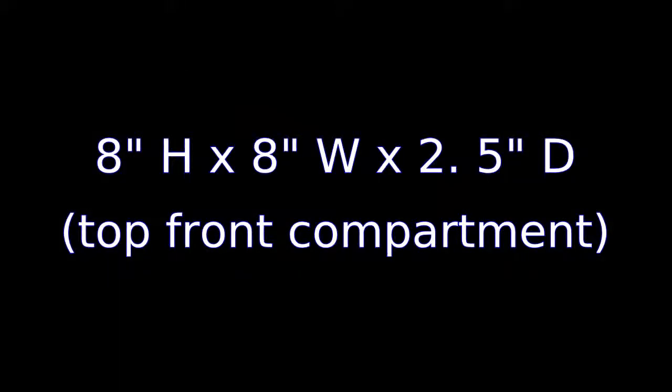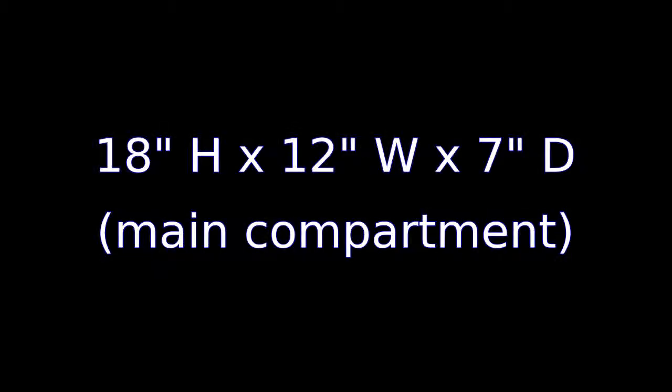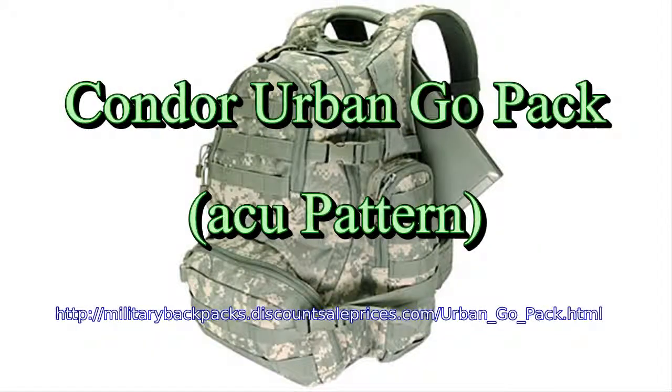Bottom Front Compartment with Mesh Pockets or Other Utilities Peripherals. Side Compression Straps. Principal Compartment with Document Sleeve and Mesh Pocket. Top Front Compartment with Organizer Panel.